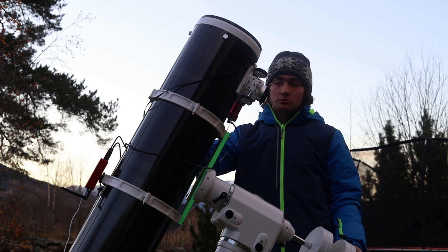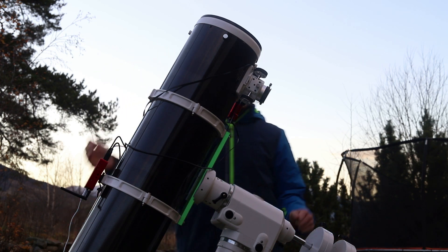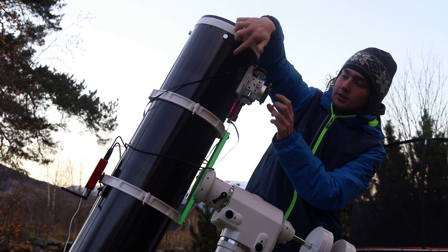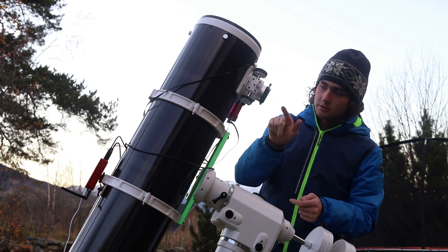This is a reflector, so it reflects by a titanic mirror at the bottom here, and a secondary inside here, and then the light comes up and focuses around here, in this area right here.